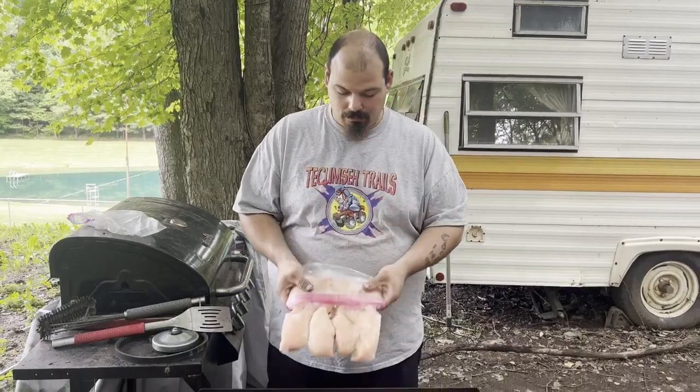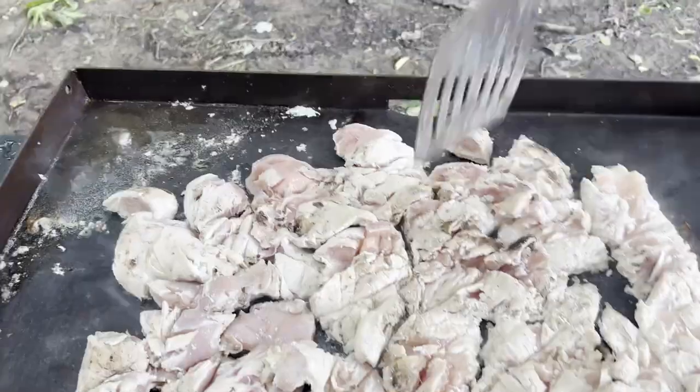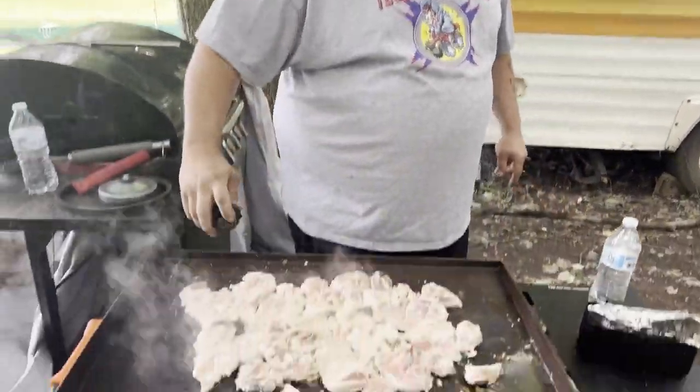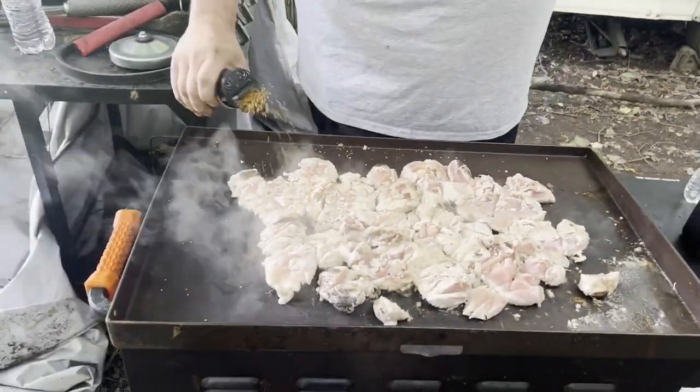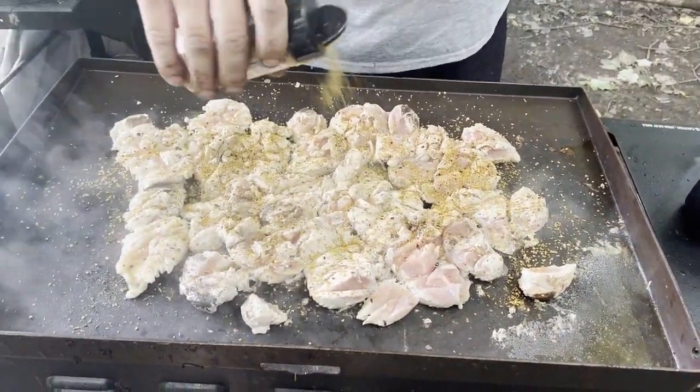Welcome back to the Redneck Cooking Channel. Today we're gonna make burritos, redneck style. Gonna want to get your chicken, toss it up on the grill — pay attention, you're not gonna want to miss this. We're gonna show you all the ingredients. Now just got your chicken cooking; we got to chop up the chicken. Then roasted garlic and herb seasoning — Weber, dude. We're gonna pour it all over the chicken. Get that stuff tasting good, then flip it and do the other side.